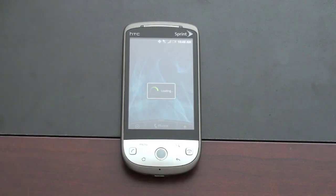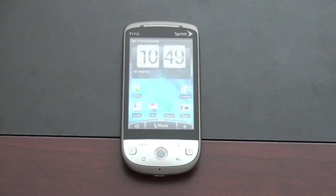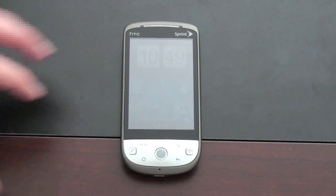The battery is definitely in need of a charge, but I've got a pretty strong EVDO Rev-A signal — pretty nice 3G here, so it'll be good for testing purposes. And here we are — this is the Sense UI.